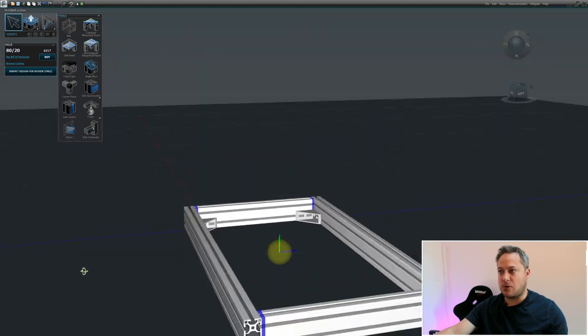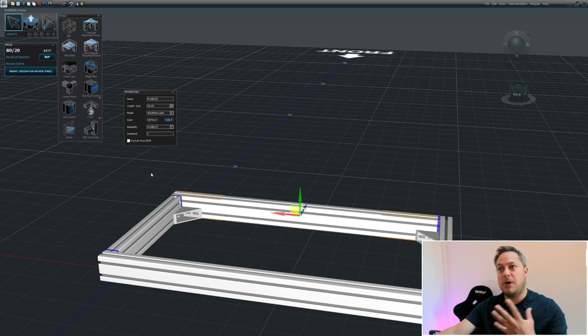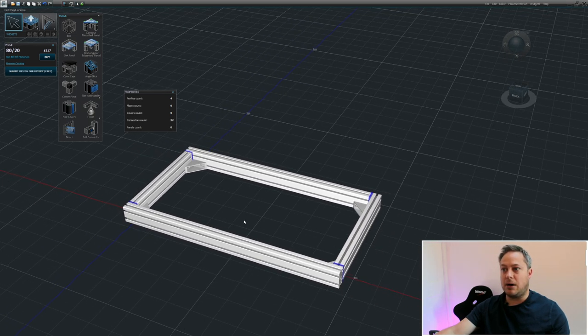Now we know for our basic frame this is not going anywhere - it's absolutely solid as a rock. We can see the measurements by clicking on the Info tab in the widgets bar. A properties panel pops up showing we're using 40x80, it's 96 centimeters long. We can add comments, change the color, and actually change the length by just typing in what we want. It will change the length - use Ctrl+Z to undo the last action, though it can be a bit flaky.